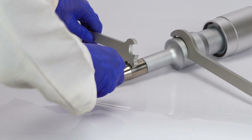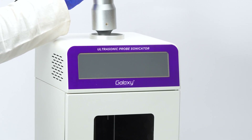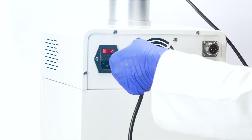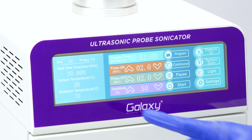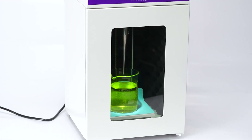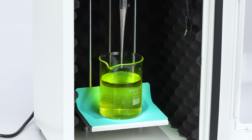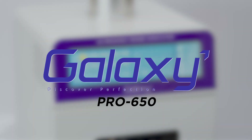Introducing the all-new Galaxy ultrasonic probe sonicator, a smart space-saving solution. This advanced device integrates an intuitive control panel and a soundproof chamber into a single compact unit. It's designed to maximize efficiency while preserving valuable lab space, ensuring that your sonication tasks are both effective and quiet.